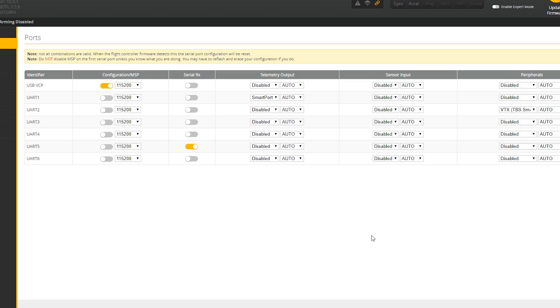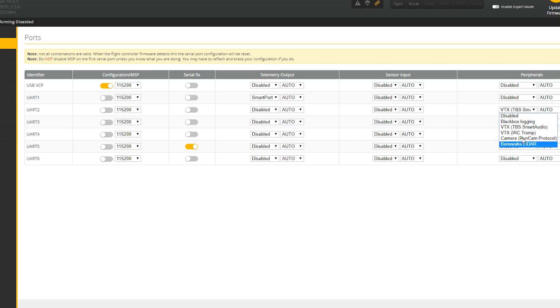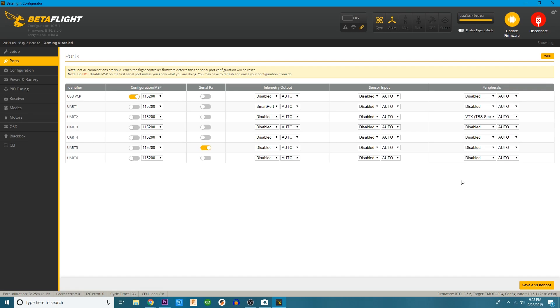On mine you can see it's already set up. That first wire we talked about — smart port — if you're rocking Crossfire you don't need to worry about this, but if you're rocking FR Sky you do. You need to have your smart port connected. Depending on which UART you put it on — mine is on UART1 — you can see my smart port is on it, and you're going to do that under Telemetry Output. That is why you soldered it to a TX, because T is for transmit. For TBS smart audio or TBS Unify, or if you're running a Tramp, select the Tramp protocol. Mine is a Unify and I put mine on UART2, TX2, so I turned that peripheral on under UART2. After you've done that, click Save and Reboot.